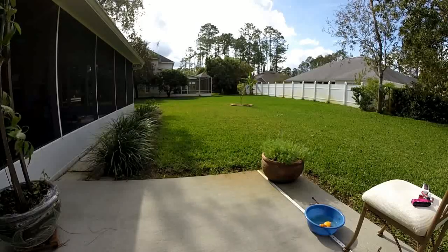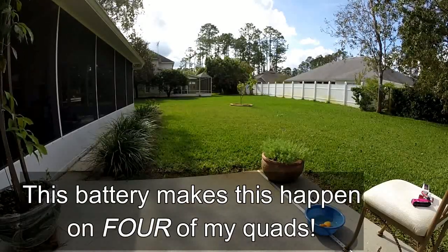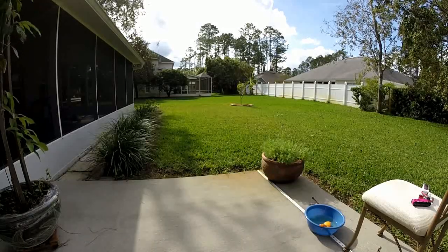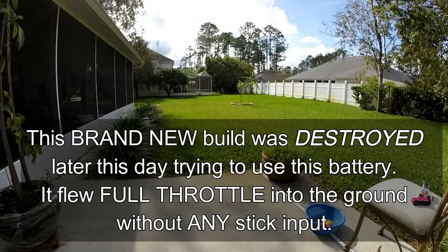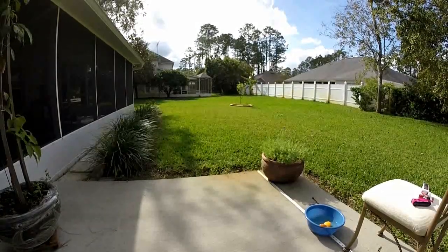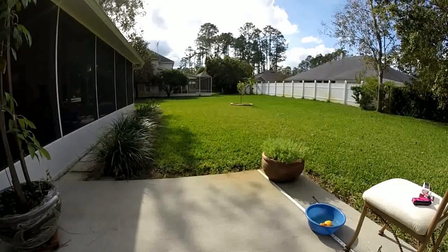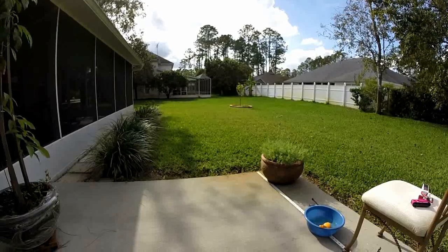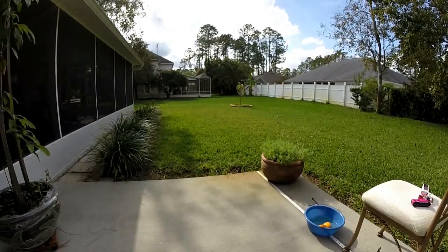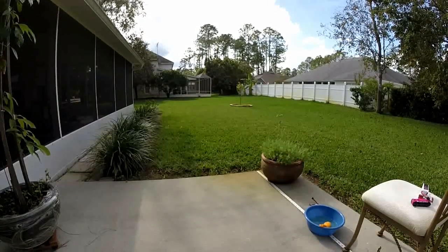Holy shit — I just turned air mode on, went to do a flip, and it went crazy. I'm pretty sure it's this 4S battery. Fine on 3S, but as soon as I put the 4S on, thing goes bananas. That was no throttle — I killed the throttle, went to do a flip, and it went berserk.